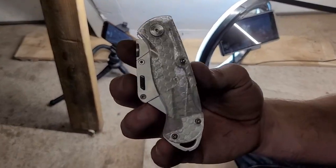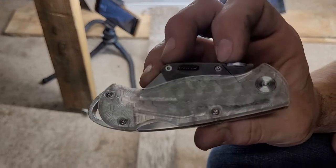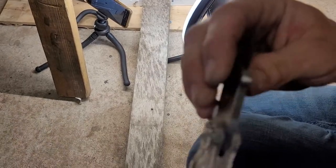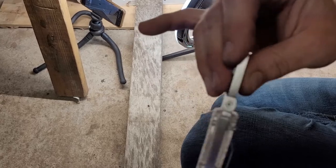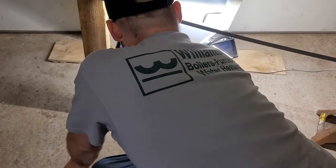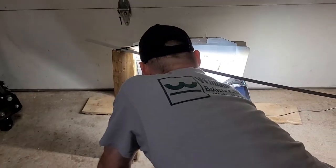Let's actually shoot the polycarbonate side. Make note of anything. I have been using this for 30 days. My only gripe is it's loosened up, as any razor knife does. But honestly, it's been good. And this is bent because I hit it with a hammer. Time to shoot this side and see if it gets embedded in here or what.